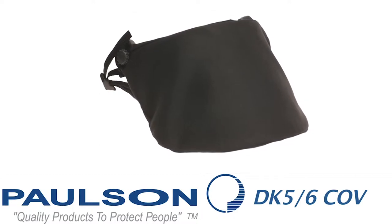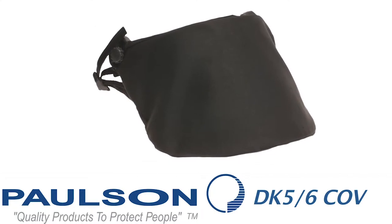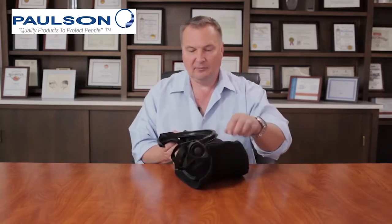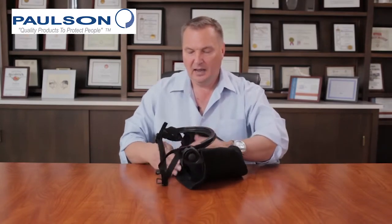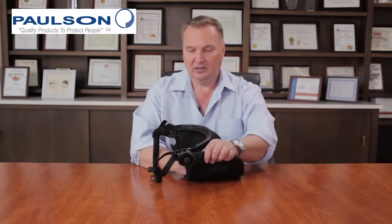An additional accessory for both the DK5 and the DK6 series is the DK5-6-COV, COV standing for cover. These covers are designed for storing the face shields in the armory while they're on the helmets. While the helmet is still mounted with the face shield, take the face shield, slip the cover over it, as I'm demonstrating here, and wrap the Velcro tab over the top and secure it to the interior.